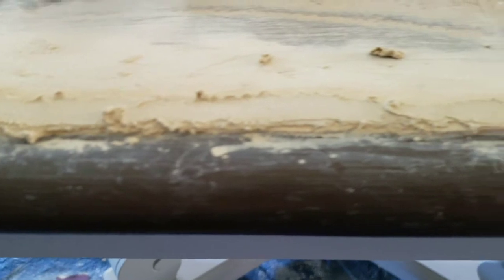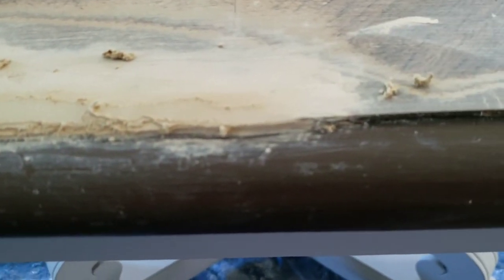Okay, so I put it on. I'm going to allow it to dry and then I'll just sand it so it's even.